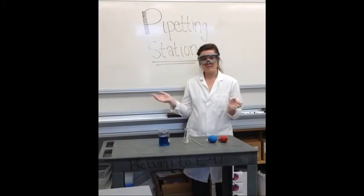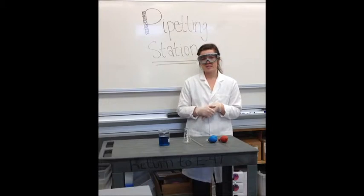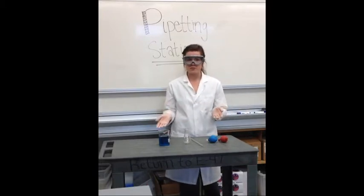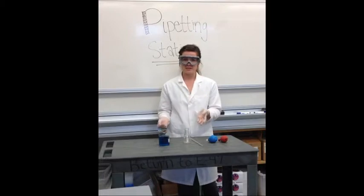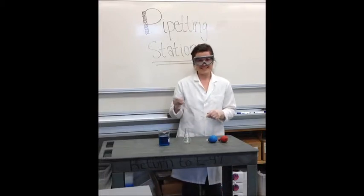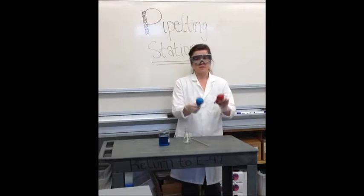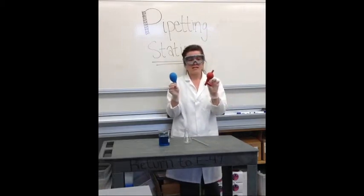Hi and welcome to the pipetting station. My name is Lacey and today I'm going to be talking to you about how to accurately measure volumes from one container to another. In order to do this we're going to use a pipette, and we have pipette bulbs available as well — there are two different kinds.